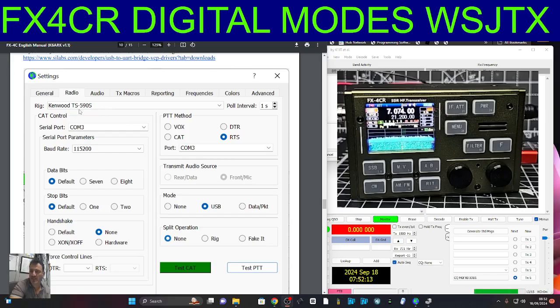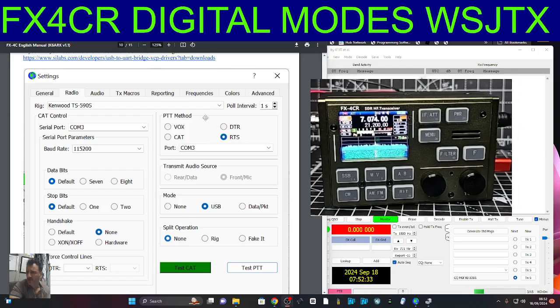You select Kenwood TS590 in the radio tab. The only thing I saw that was changed was just here it says RTS — you select that — and down below you select USB, and then None, and then your CAT should go green. Now mine isn't going green, but it could be because of my driver.